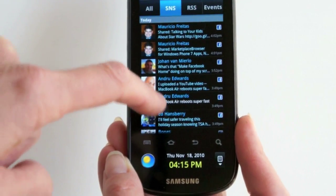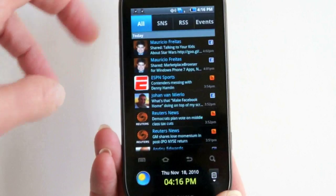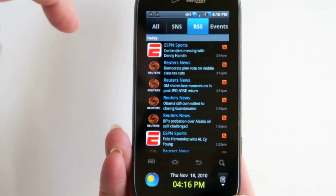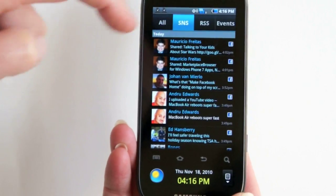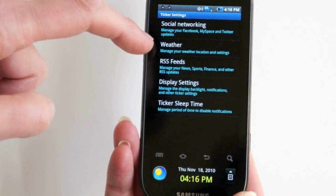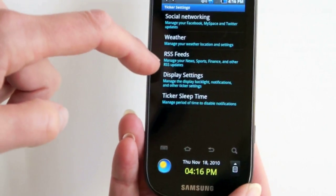If I tap on that, it brings up a full screen of my Facebook. While we're in the ticker interface, that expands to show everything, or you can choose social networks, RSS newsfeeds, and events if you have any calendar events. If you want to tweak something, choose what you want to tweak, hit the menu button, and go to ticker settings. You can change settings for weather, your location, social networking, RSS feeds, and so on.